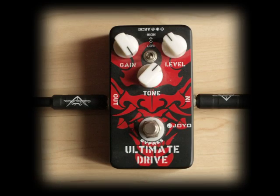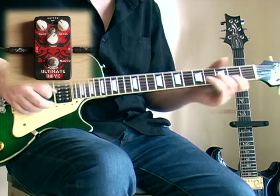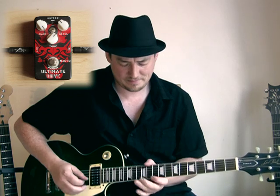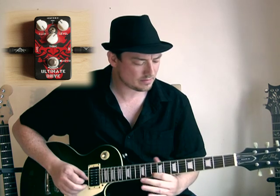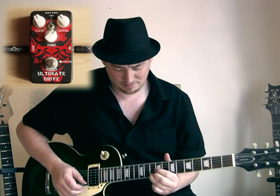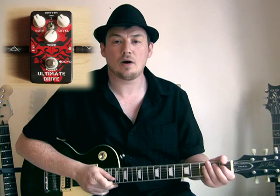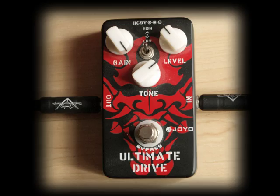Now we're going to turn the gain up even further. We've cranked the gain even further, we've got the dip switch in the low position and we're back on the bridge humbucker, and the clean sound is like this. And with the pedal. And on to the neck. And we'll flip the dip switch. We're now in the high position.